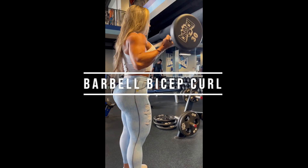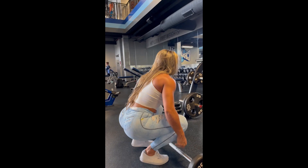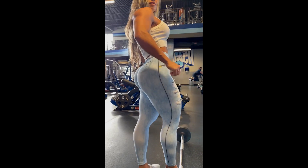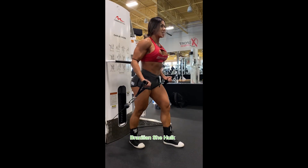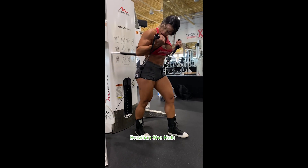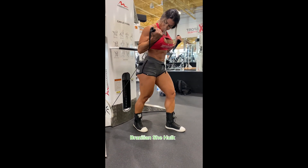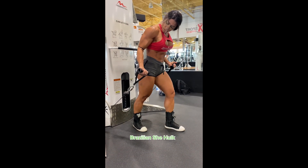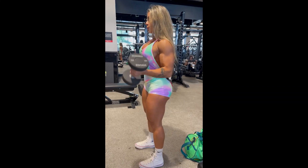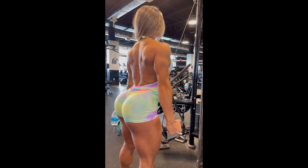It is obvious that this video could not miss the arm exercises. The famous barbell bicep curl is a classic exercise which was also immortalized by the master Arnold Schwarzenegger, but we also have a variation of this exercise executed on cable. We have more biceps exercises to follow as well.